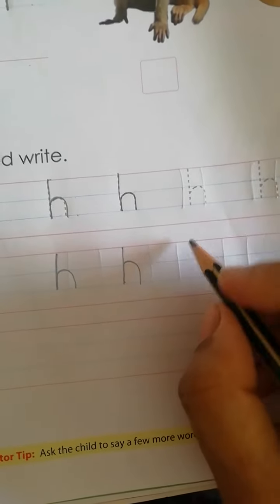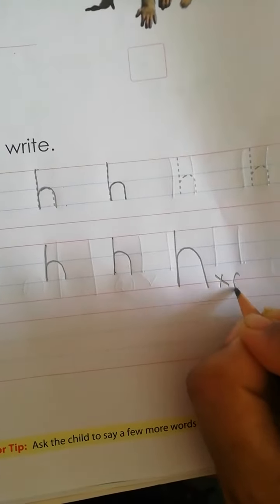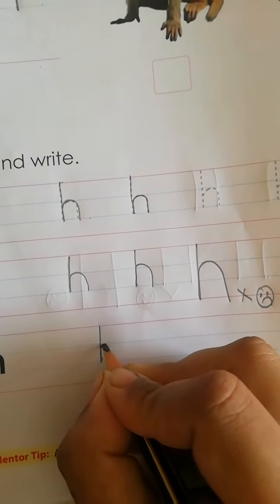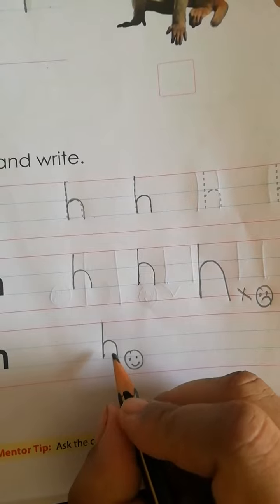If you write like this, I give you a bad face. If you write like this, I give you a good face. You have to write like this.